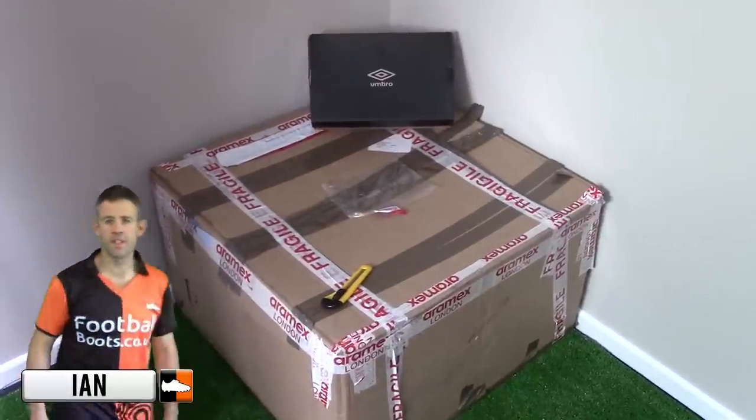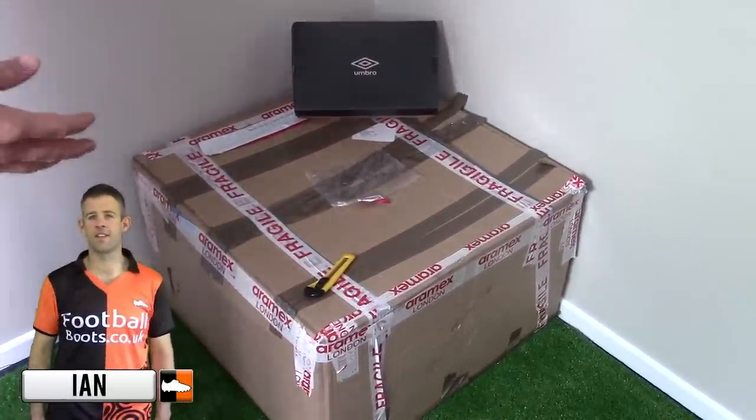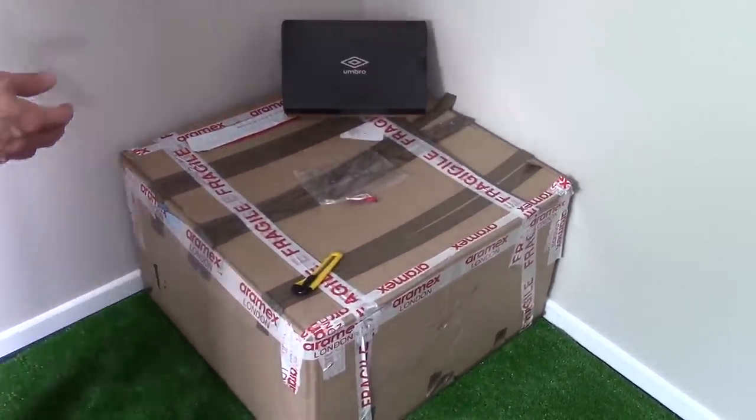Hi guys, Ian from footballboots.kk here, and today you can see we've got a massive unboxing. We do know from looking at who sent it that it is from Umbro, the double diamonds. So I'm going to get in, let's have a look and see what is in the box.